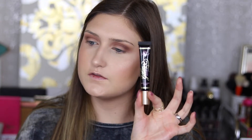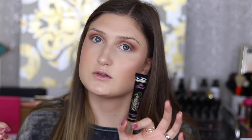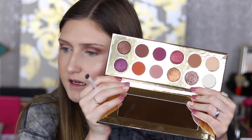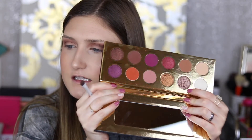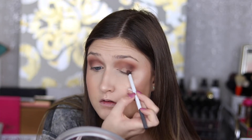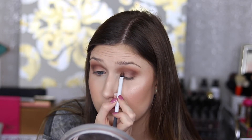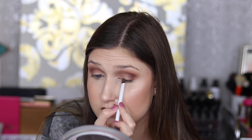Now I'm going to take the Too Faced Glitter Glue — the NYX glitter primer works too, or you can use Fix Plus or wet your brush with any setting spray. We're going to be taking this Royal Highness shade, which is a super bronzy shade I love. I'm using a flat brush and doing one eye at a time, laying down the glitter glue first. This makes the eyeshadow stand out more and really adhere so it's not going to move throughout the night, transfer, or get glitter everywhere — it just stays in place.